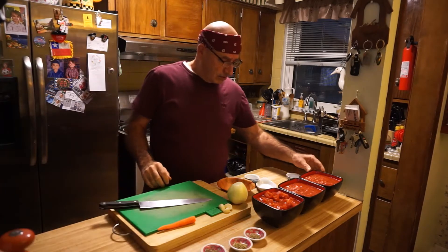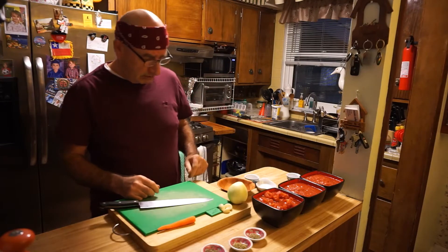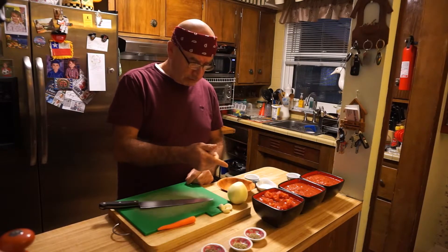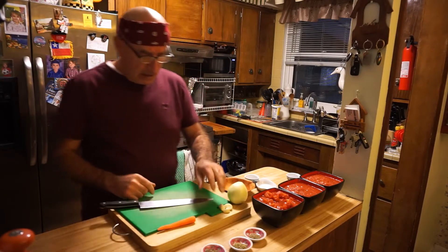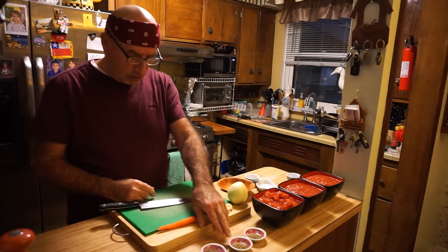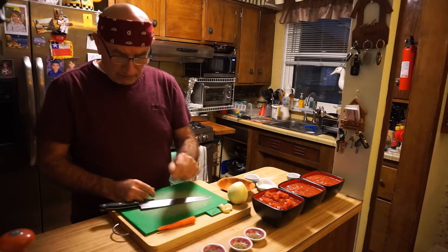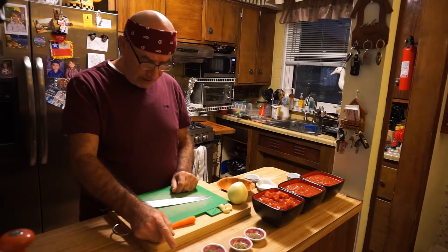Aquí tengo dos pocillos con un total de un kilo y medio de tomates molidos, y 800 gramos de tomates cortados en cubitos. Aquí tengo media cucharada de tomate, media cucharada de orégano, una cucharadita de albahaca y una hoja de laurel.